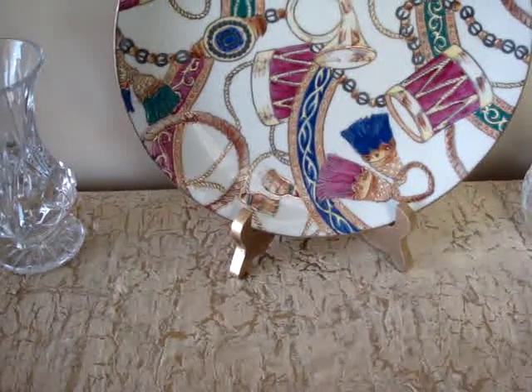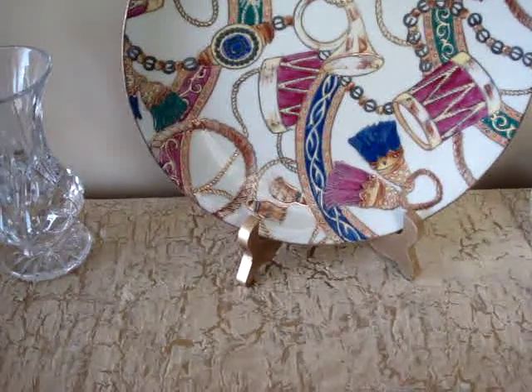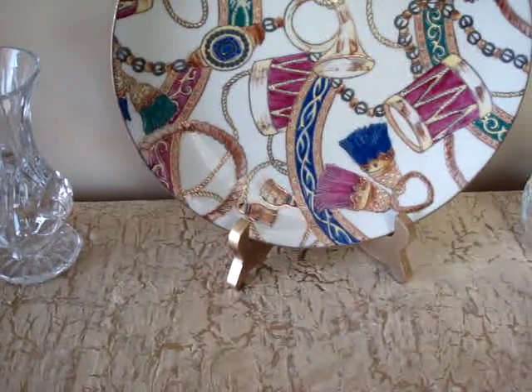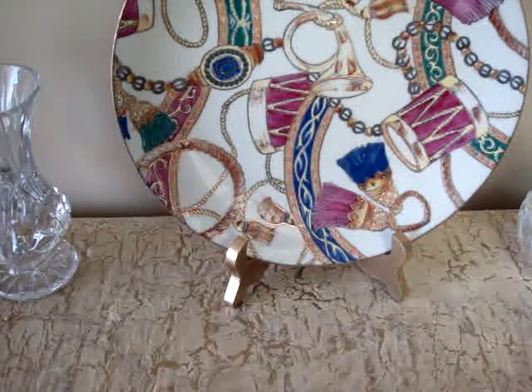Welcome back my amateur decorating friends. Thanks for tuning in to video number two. Now on to more trials and tribulations — you know everything is a journey with me. Here's video number two.